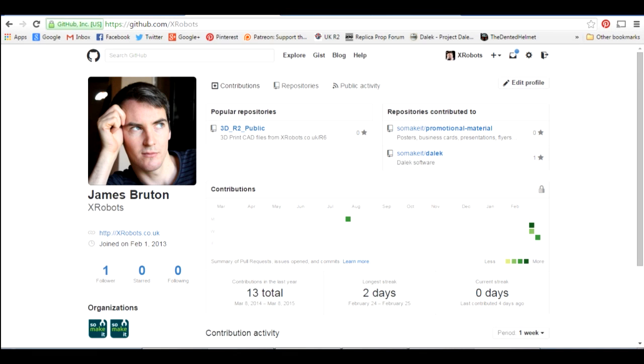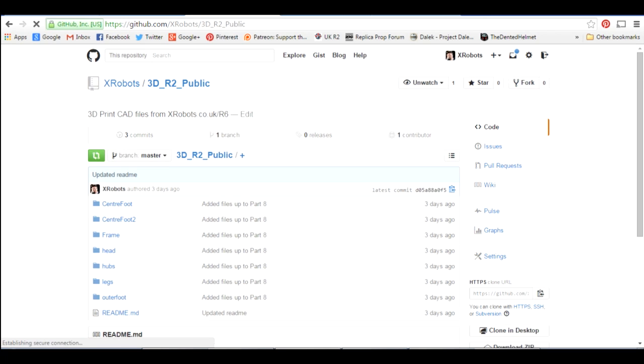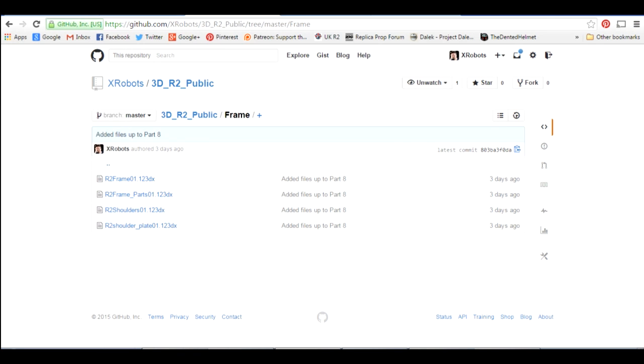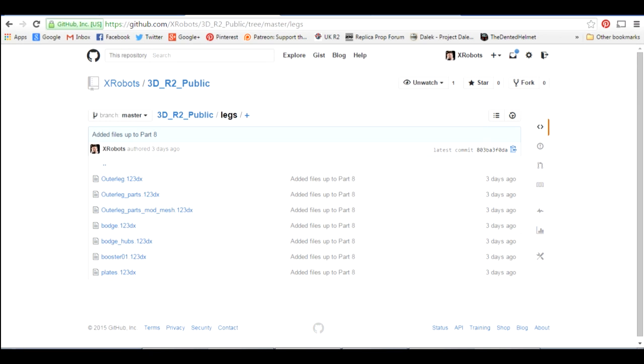I've published all the CAD files on GitHub, so if you go to github.com/xrobots you can find my GitHub repository. This is my home page on GitHub — if you go to the repositories tab you'll find one called 3D R2 Public. If you click on there you'll find basically a folder structure and all of the files. Going into the frame folder you can see there are several files, and going into legs there are some more.